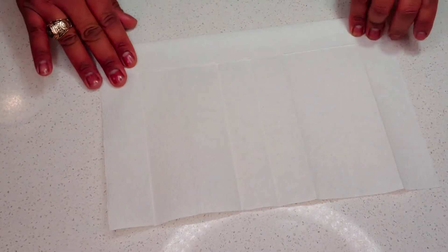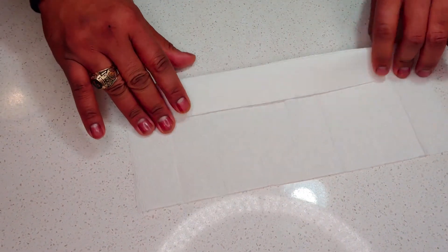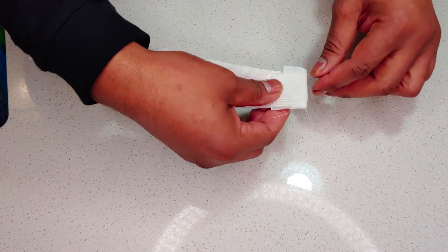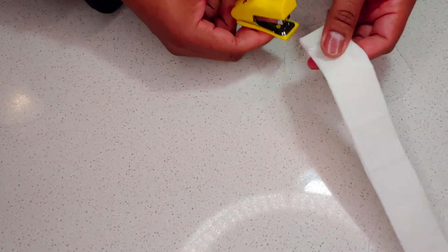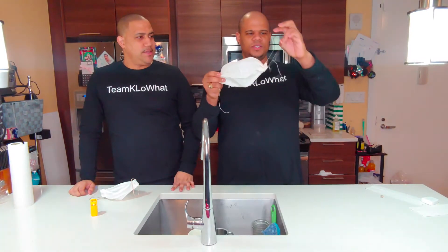I'll eyeball the length and use another paper towel. Fold it in, hold it out, fold it in, turn it, fold it out — keep doing this until you get to the very end, same as before. Once you have the shape, attach the floss on each side, find the right size, tie a knot at the end, then loop it behind each ear — and there you go, your own floss mask!